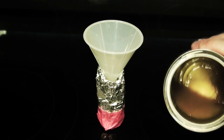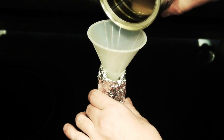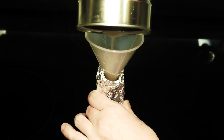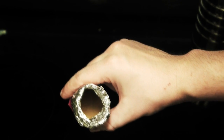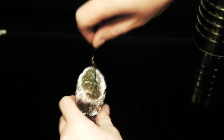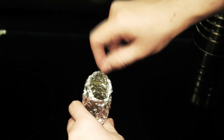Now we'll pour the contents of our coffee can into our tin foil cylinder. I can't imagine anything more delicious looking than this — you think you got something better? Let me know. When that's all done, I'm going to take a small string and pack it into the grease, let it soak it up, and then we'll throw it in the fridge.